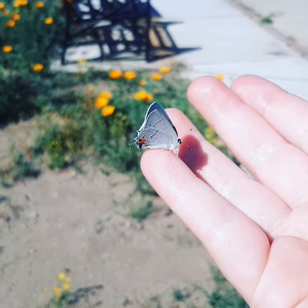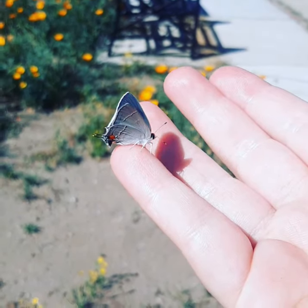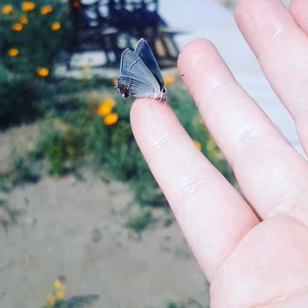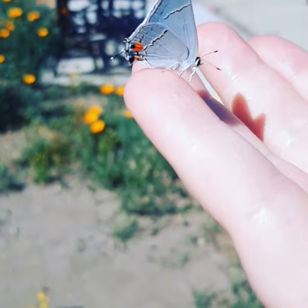Here is the adult gray hairstreak butterfly. I just hatched it from that caterpillar that I showed you guys earlier. It's a cute little butterfly, just a gray one with these little orange spots.